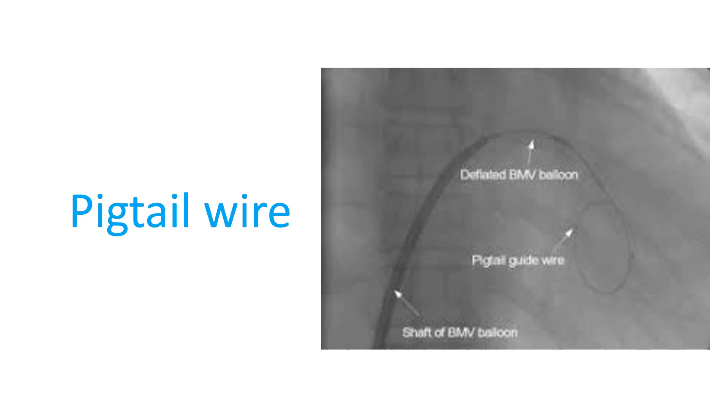Once the needle is safely inside the left atrium, the Mullins sheath is advanced over it into the left atrium. Then the needle is withdrawn and a pigtail wire is introduced into the left atrium through the Mullins sheath. The pigtail wire curls in the left atrium with its top portion reaching the roof of the left atrium.